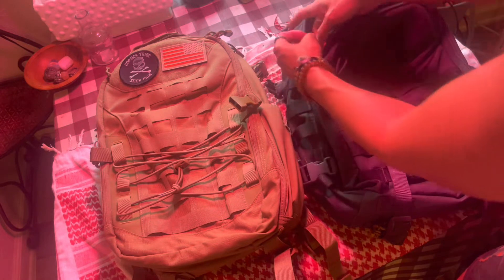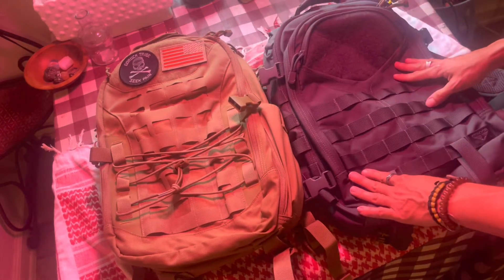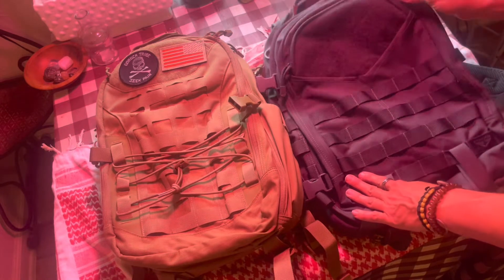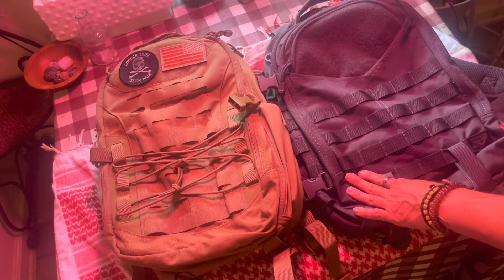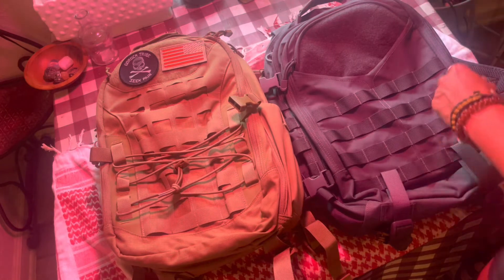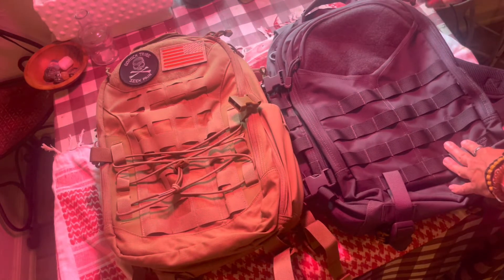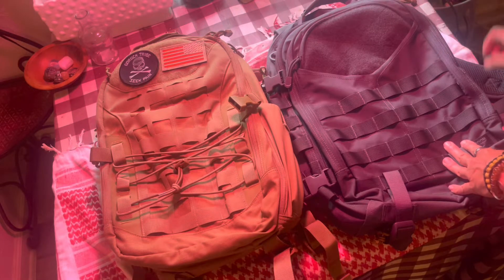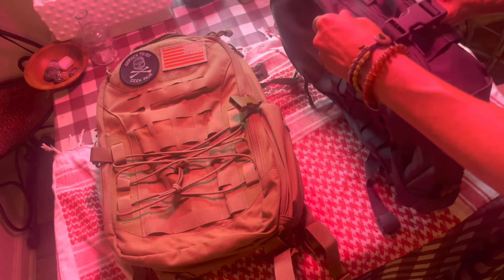I switched out the zipper pulls on the Frontier — I think it was so I could see them better since there are so many compartments. When I swing it off my back I can look to the side and see which pocket I'm getting into. You'll notice the different colored zipper pulls.